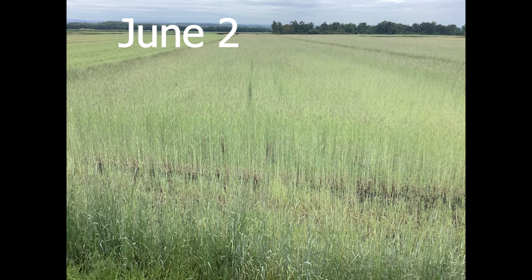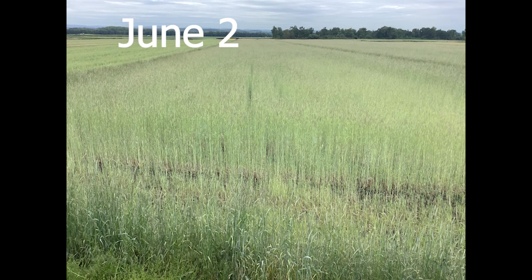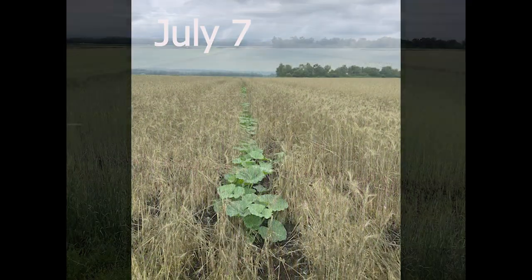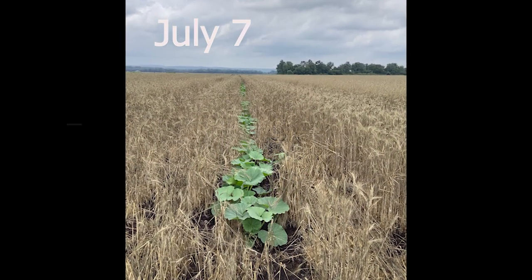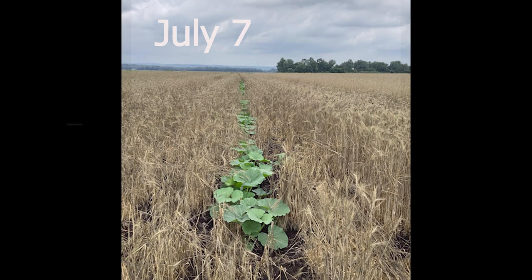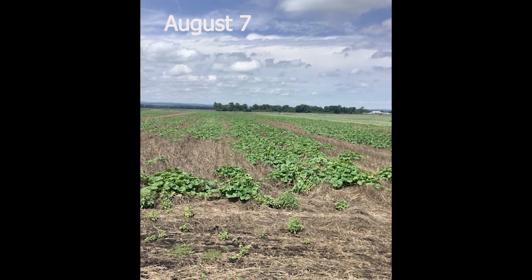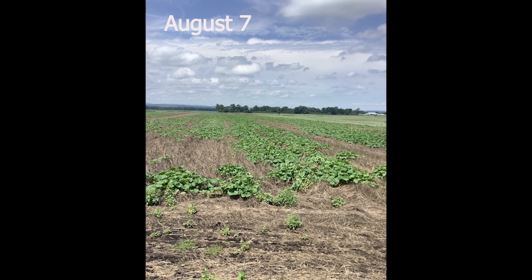The grower did apply a mix of pre- and post-emergent herbicides about two days after planting the squash, but before the squash had emerged. He applied Gramoxone or Paraquat to clean up some of the smaller weeds that may have been lurking underneath the cover crop, mixed with Dual Magnum and Reflex to provide pre-emergent weed suppression.